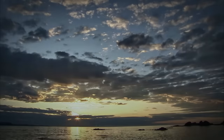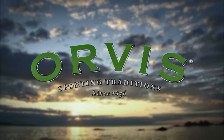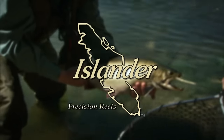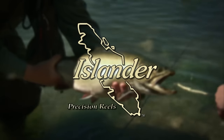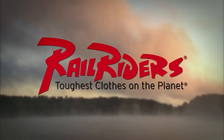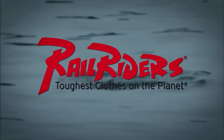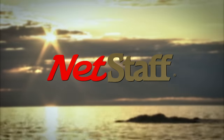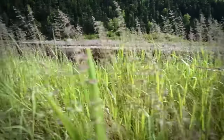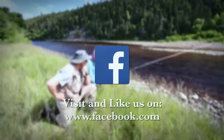The New Fly Fisher has been made possible thanks to the support of Orvis Sporting Traditions, Islander Precision Reels, Scientific Anglers, Rail Riders Outdoor Clothing — the toughest clothes on the planet — Net Staff, the world's first wading staff and net. To learn more about the New Fly Fisher, our locations, contests, news and much more, come visit and like us on Facebook.